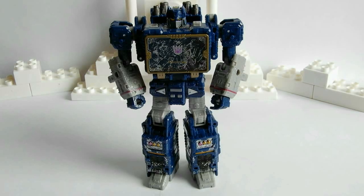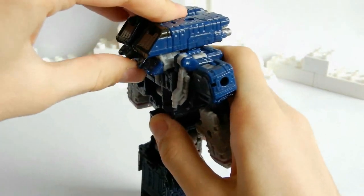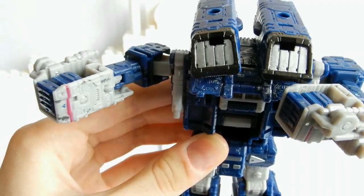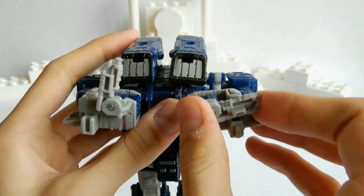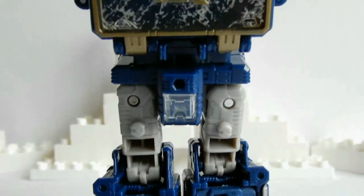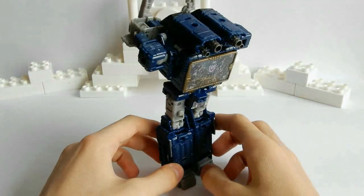Чтобы трансформировать фигурку в фонарный столб, нужно провернуть те же действия, что и при обычной трансформации. Прячем руки и голову, турбины с помощью движения петли закрепляем на месте. Поворачиваем тело на 180 градусов, поднимаем руки и с помощью штырька и отверстия закрепляем их. Поднимаем части, функционирующие как антенны. Этот альтмод является отсылкой к изначальной альтформе Soundwave на Кибертроне из первого поколения. Пусть она вызывает бурю недоумения, всё равно круто, что для фанатов делают такие приятные мелочи.